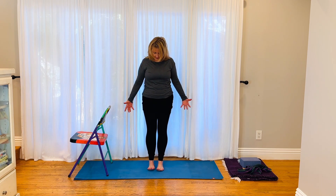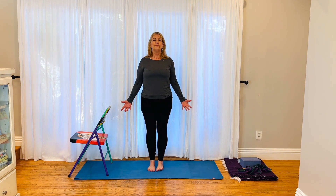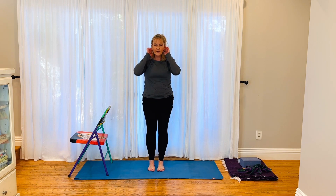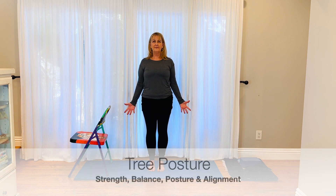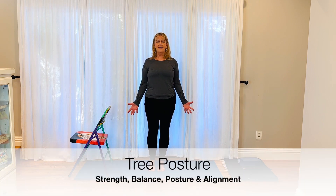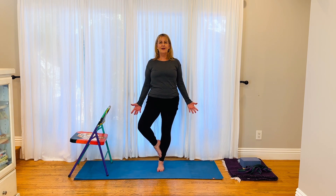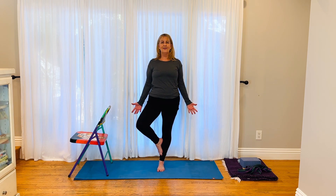Coming from a mountain posture — a posture of alignment — toes are closer together than the heels, reach down with your fingers. From here let's come into tree. Move your body weight onto one side, bend your toes, knee out to the side, and bring your foot up in between your ankle and your knee.